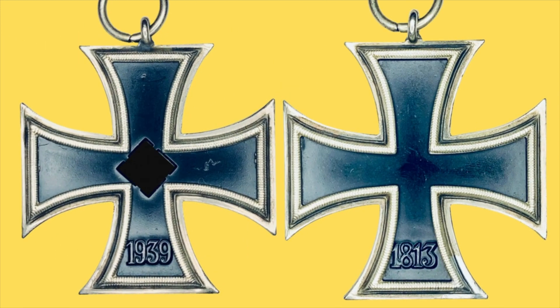This is what the obverse and the reverse — the front and the back — of a Maybauer Schinkelform looks like. All I'm giving you are the basic information and the very simple and easily recognizable features you need to look for in identifying these Iron Crosses.